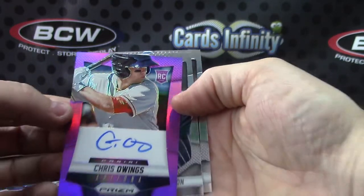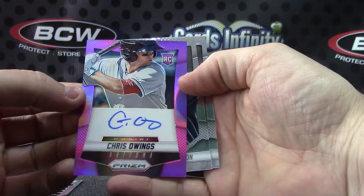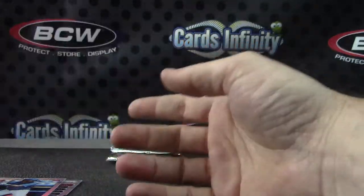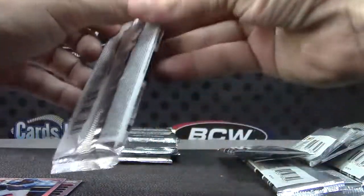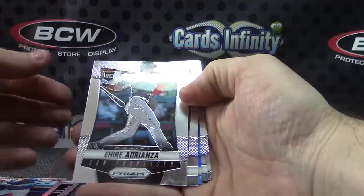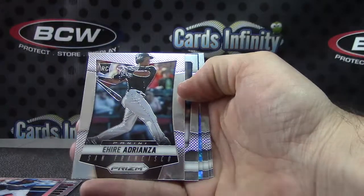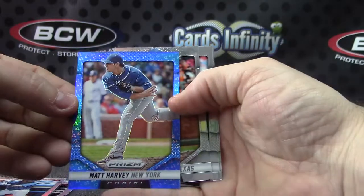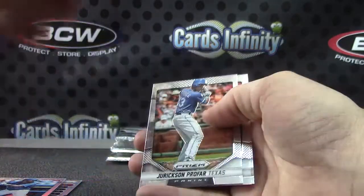He signs it too. That one's 13 of 99 — just pulled it in the last break of this. Chris Owens. That is the rub — Ari Adrianza. I have a struggle with the guy's name. Matt Harvey, Jackie Robinson tribute card — 42.